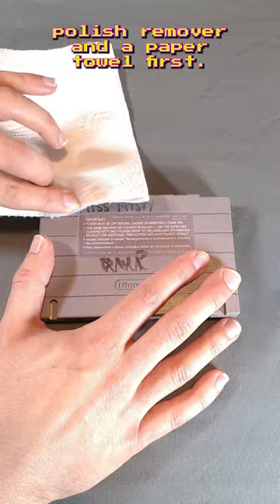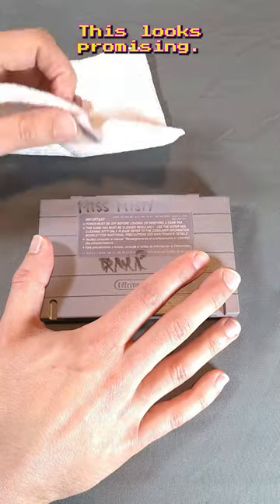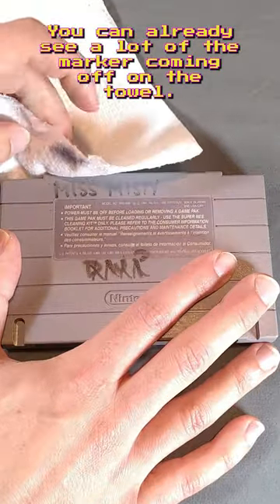I'm going to try wiping it off with nail polish remover and a paper towel first. This looks promising — you can already see a lot of the marker coming off on the towel.